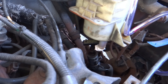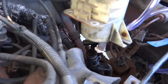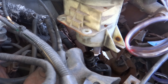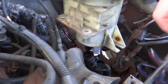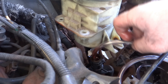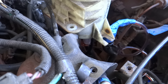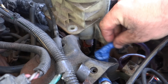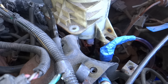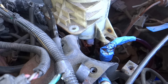I removed the three 8-millimeter bolts that hold the reservoir on and then I removed one of the hoses. Now I'm going to stick the siphon tube in this hose and suck the rest of the fluid out of there. There's a little leakage but it works.